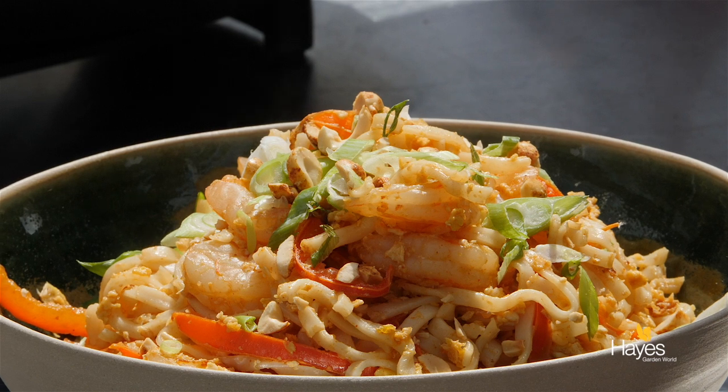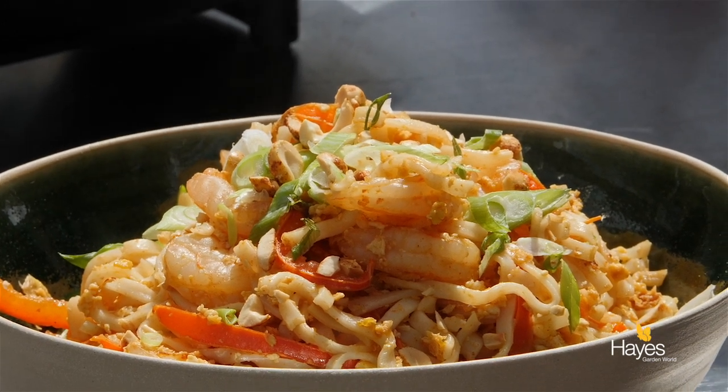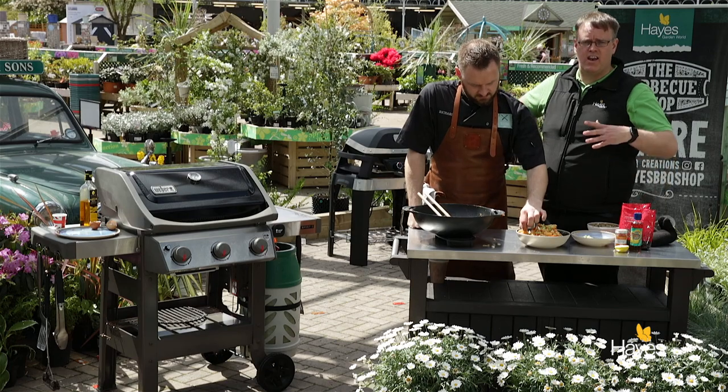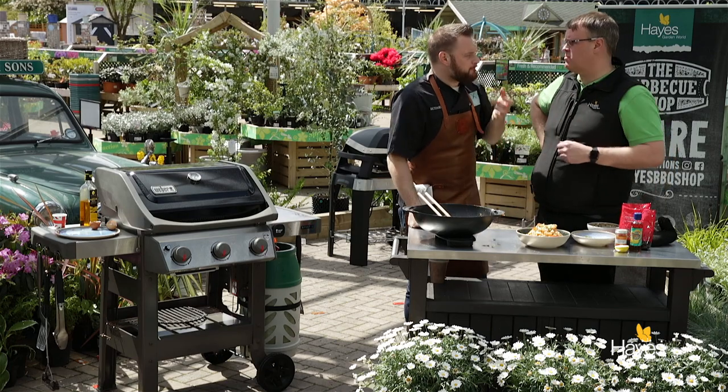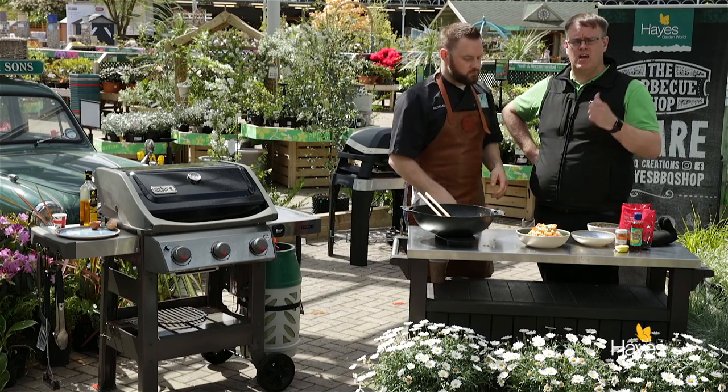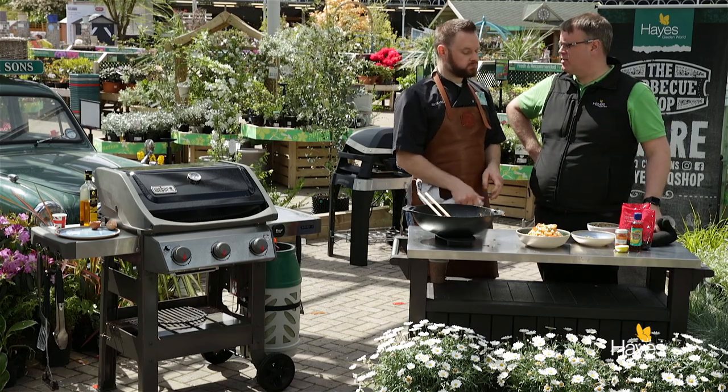So there you go — Pad Thai king prawn noodles on a BBQ, in a wok, what else do you need to know? If you'd like to find out the recipe for this dish, visit the website hayesgardenworld.co.uk. If you want to find out about the equipment we use, see the new Spirit 2 in the flesh, find out about the GBS Woks and the wok system, visit the BBQ shop here at the garden centre.